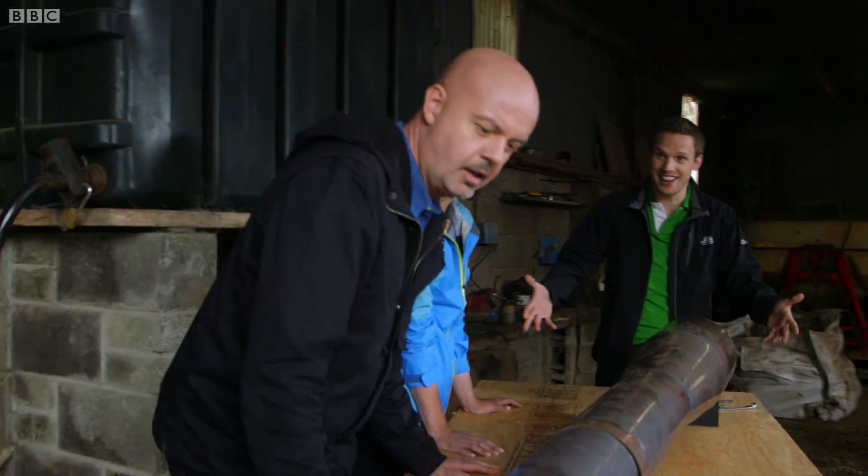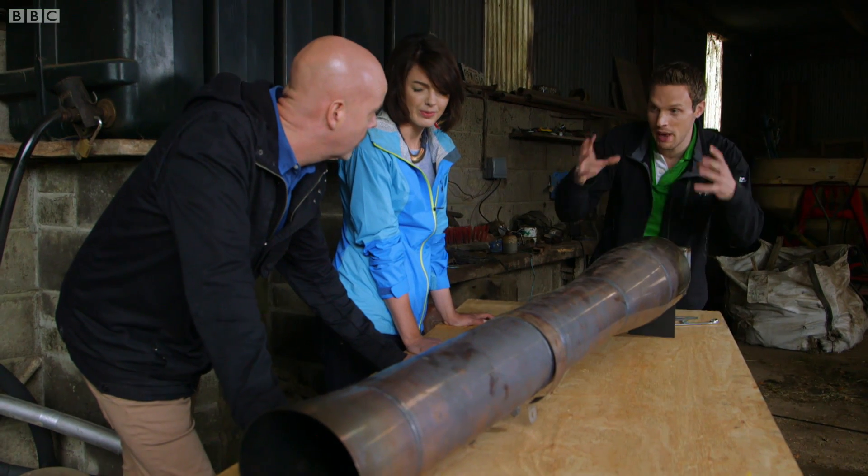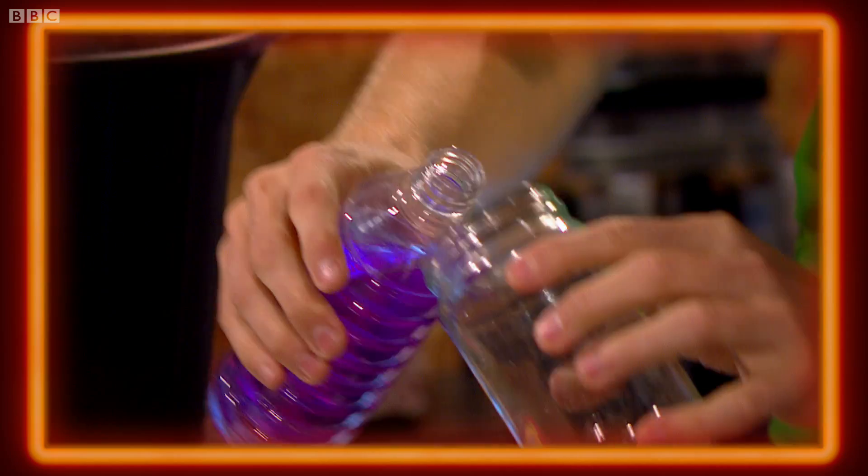This is my PulseJet. It's brilliant, isn't it? So it works exactly the same as the pickle jar. My first goal was to build a jet engine with no moving parts, and I did that with a pickle jar.